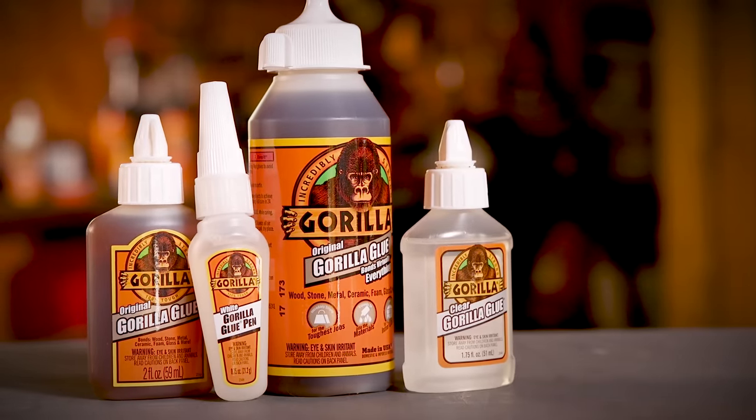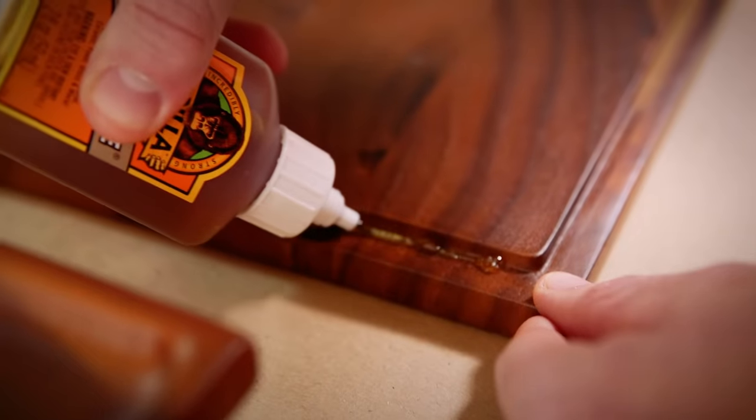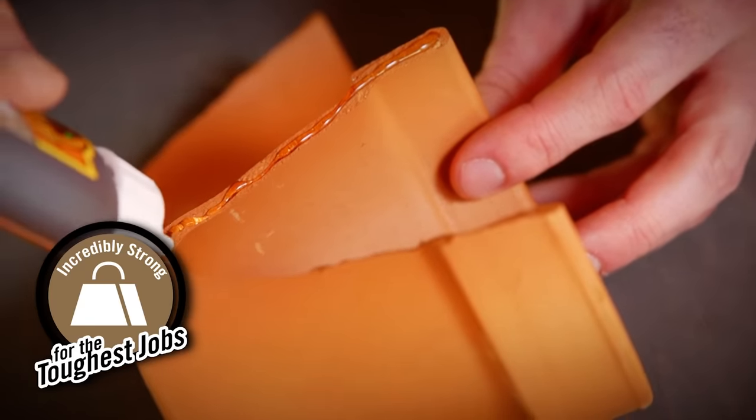Gorilla Glue is an incredibly strong, versatile, 100% waterproof adhesive. Whether you are building, creating, or repairing, it's the go-to solution for projects using wood, stone, metal, ceramic, foam, and more.